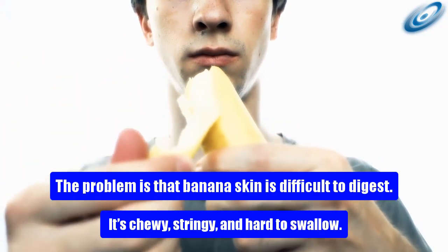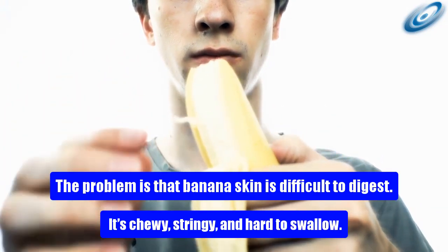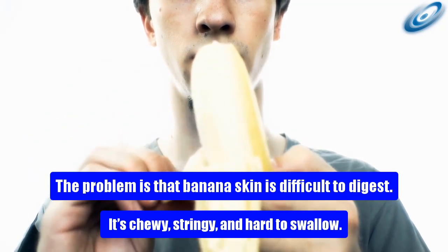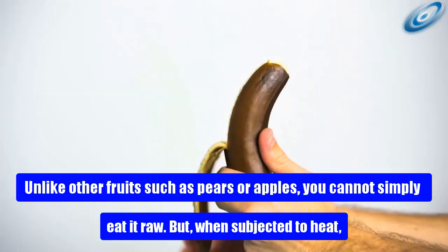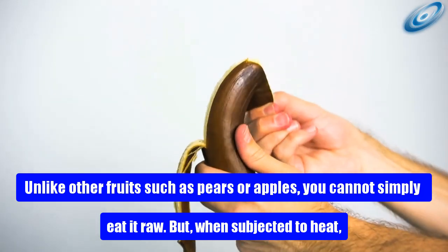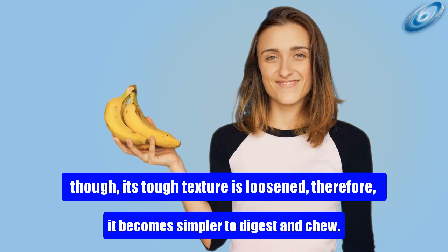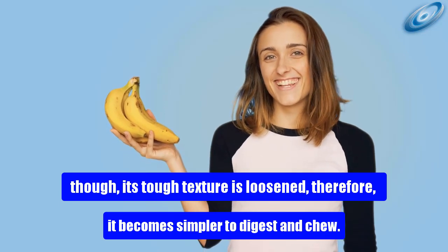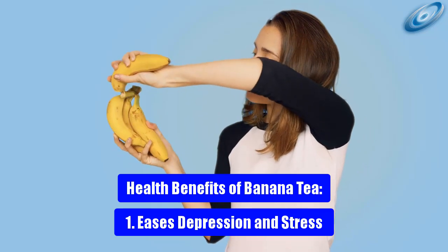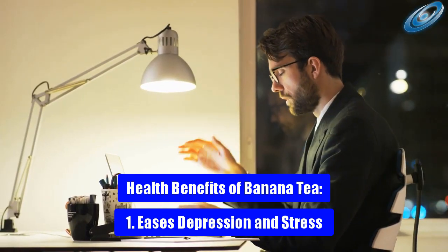Most of the health benefits of banana peels are due to vitamin B6, vitamin B12, vitamin C, pectin, manganese, potassium, and magnesium. The problem is that banana skin is difficult to digest — it's chewy, stringy, and hard to swallow. Unlike pears or apples, you cannot simply eat it raw, but when subjected to heat its tough texture is loosened, making it simpler to digest and chew.